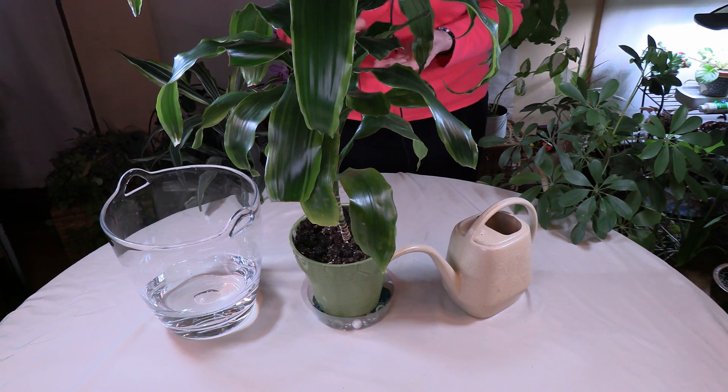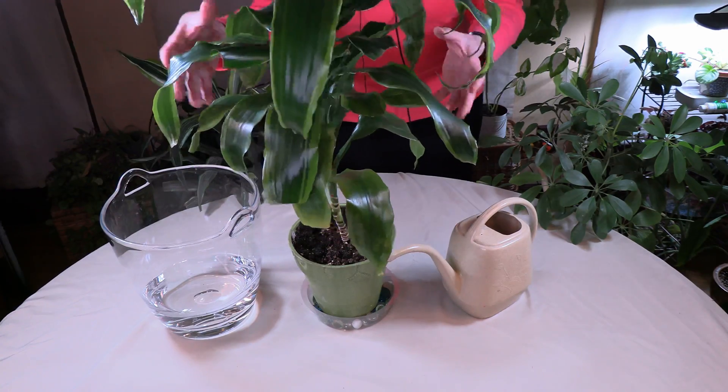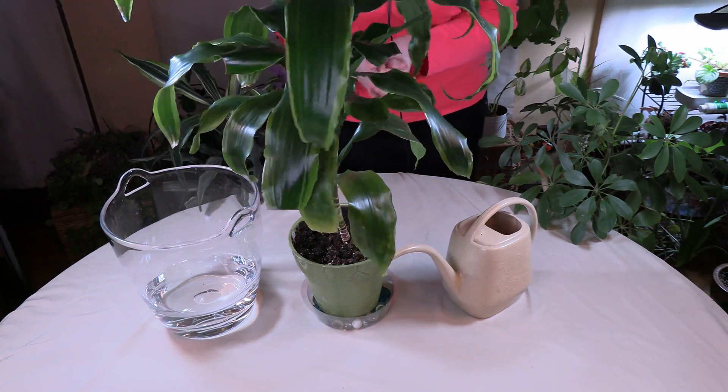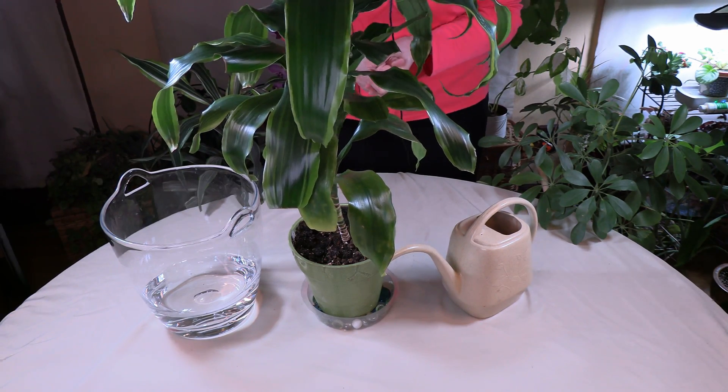Those water types are fine if used at warm or room temperature. Chlorine is added to drinking water and in general it doesn't harm most plants, but some plants will develop leaf tip burn — like dracaenas, like this beauty here, which was actually just in a video where I pruned off some of those brown leaf tips. So there are certain sensitive plants that will be bothered by chlorine and fluoride in the water.